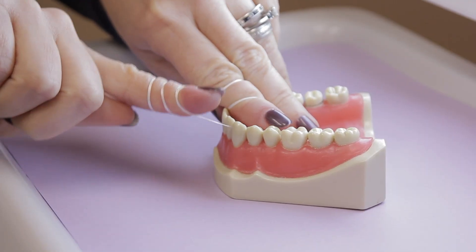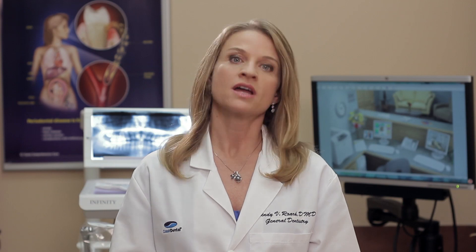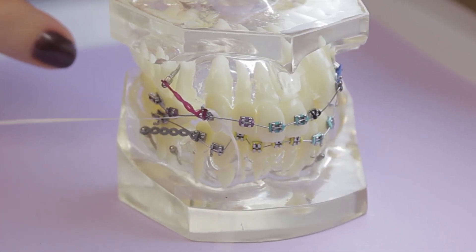First, you may need higher quality floss. Many people prefer using waxed floss because it tends to glide smoothly between teeth. The second reason the floss is getting caught on something — it could be that you have a large piece of plaque there, or you may have braces and the floss is getting caught on one of the brackets.